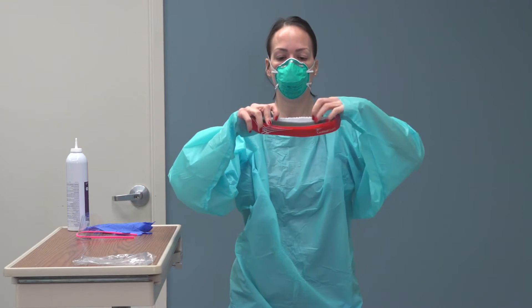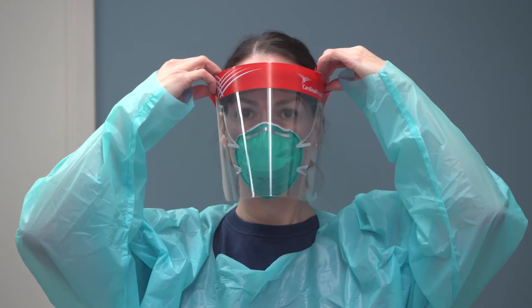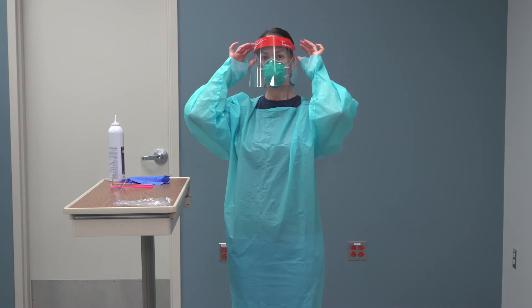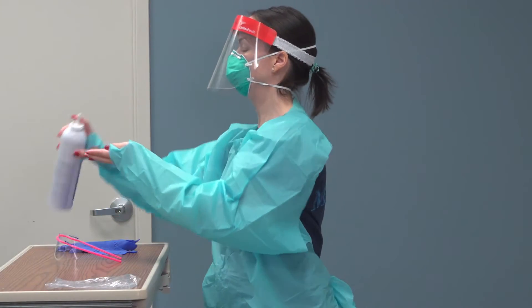Apply goggles or eye protection. Ensure forehead strap is one inch above eyebrows. Healthcare provider has the option of eye protection — they may choose between a complete face shield or eye shield. Perform hand hygiene.